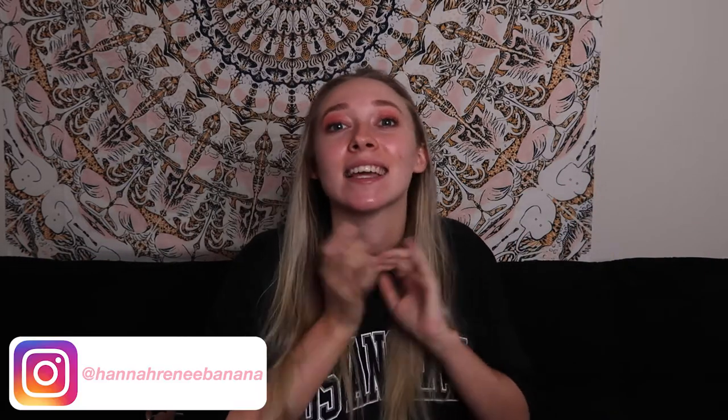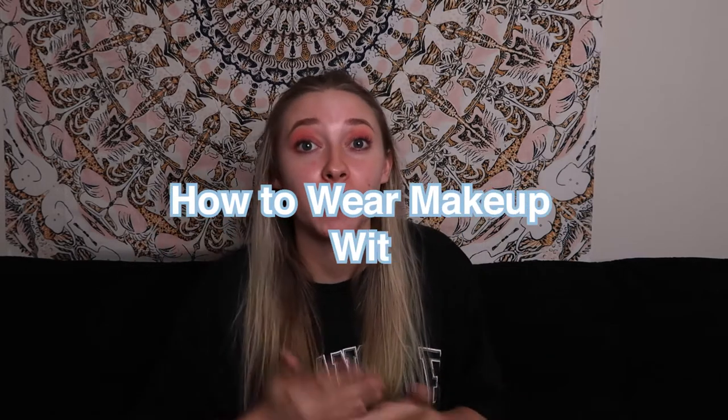Hi guys and welcome back to my channel. My name is Hannah Renee and today we're going to be talking about how to do makeup when you're wearing a mask. At first when we had to start wearing masks I still did my full makeup routine, and it got all over my mask on the inside — it was really gross and honestly made it hard to breathe. So I decided to revise my routine: I mostly just do my eyebrows and eyes and keep my skin bare.